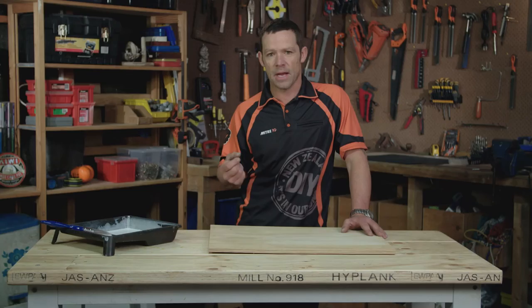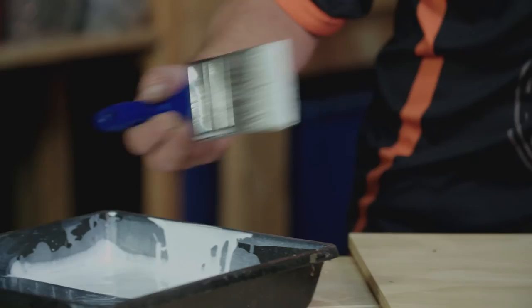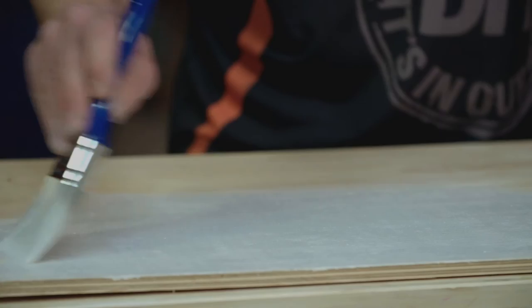What you will find is, as you put this on, this will soak in and will lighten up a bit. So you're probably best to just apply this and let it sit for a couple of hours before you decide if you want to add another coat. So there you go — there's a nice economical way of making whitewash and also using up your leftover paint.